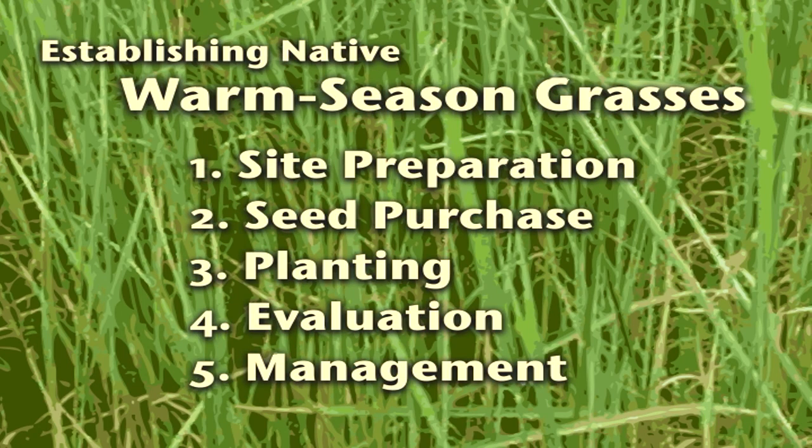Establishing native grasses requires proper knowledge, planning, and care. We'll cover five basic steps to follow. These include site preparation, seed purchase, planting, evaluation, and management.